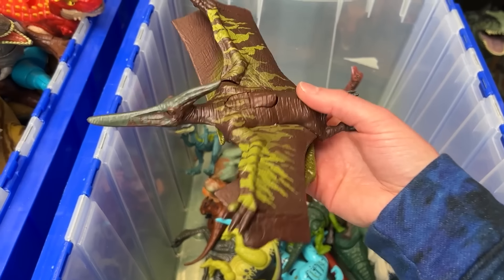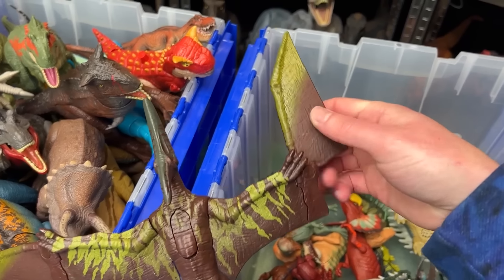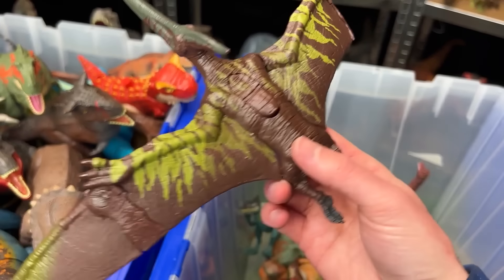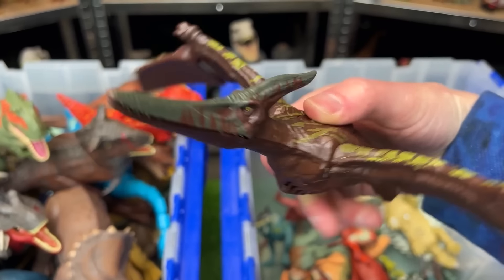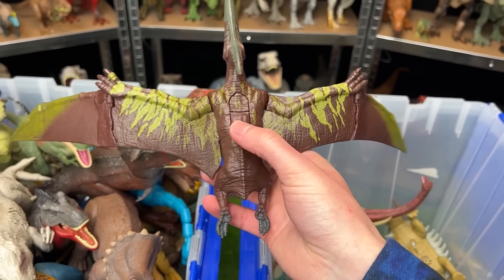Here's another Pteranodon figure, but it is way larger than the ones that we saw earlier. You can unfold its wings to show the full wingspan and check out the detailing along its body, which is pretty neat. And it's got two action buttons on its back — one for the jaw, and one for flapping its wings.